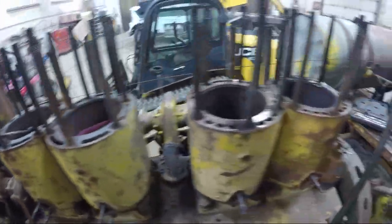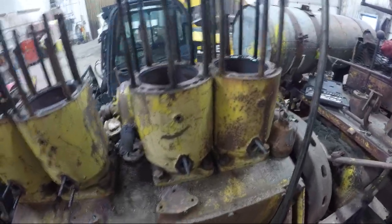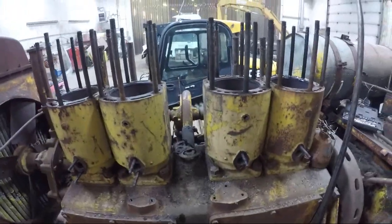Got all the heads off. I got to take the gaskets off of these two yet. But let's go down and have a look at the heads themselves real quick.